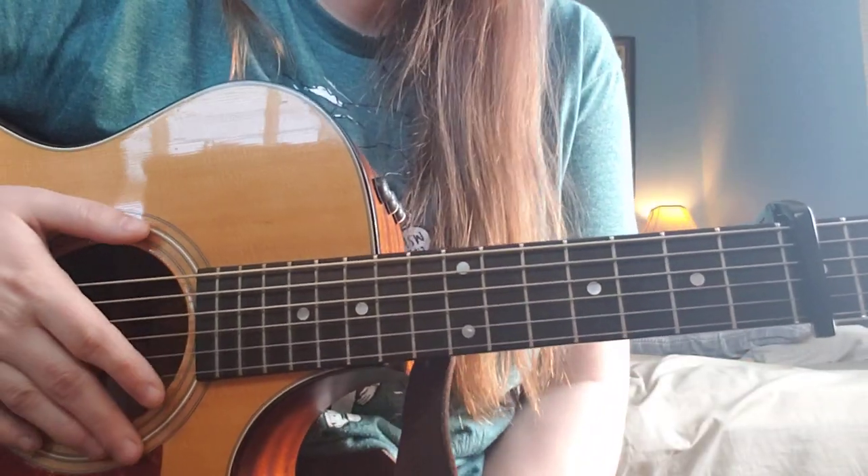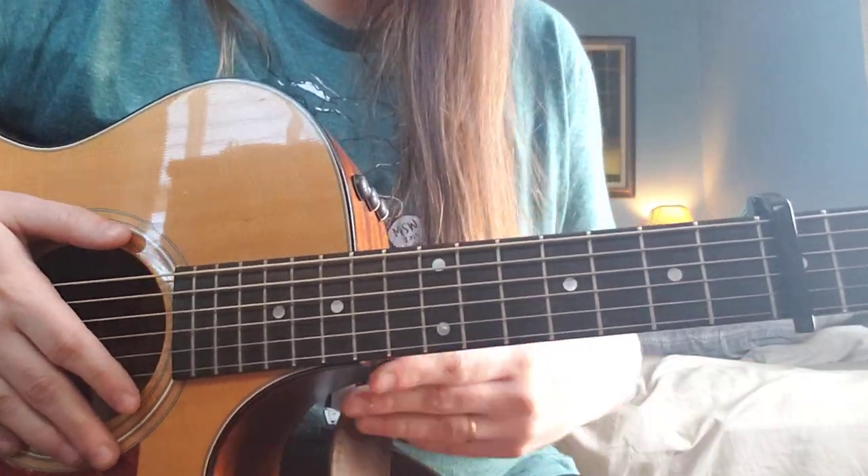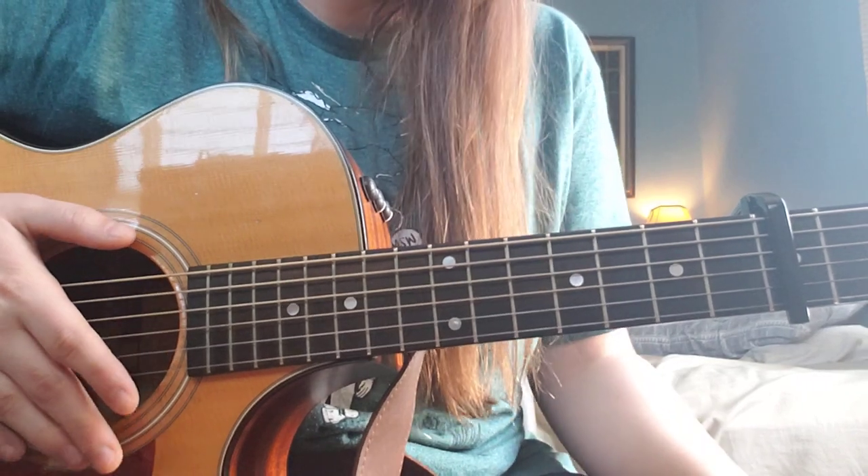I'm going to be teaching you how to play The Best by Tina Turner, as arranged by Noah Reed from the show Schitt's Creek.